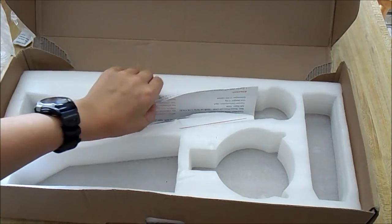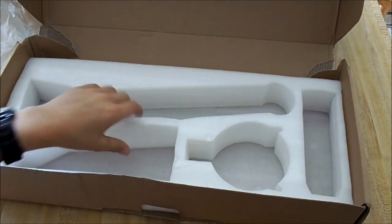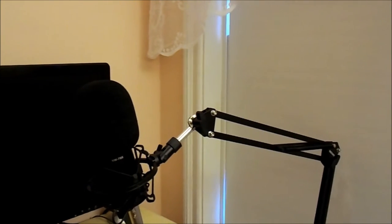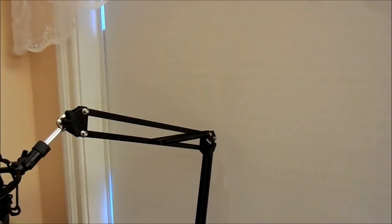That's basically it for the box — all I see left is the instructions with facts about the actual microphone. Thank you so much for watching this video. I think this is a really good mic and I'll recommend it to any beginners who want to get good audio quality. If you like this video please leave a like and comment down below on what you'd like me to do in my next video. Thanks for watching!